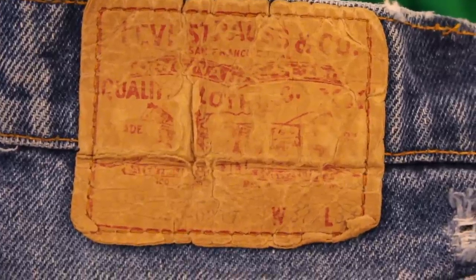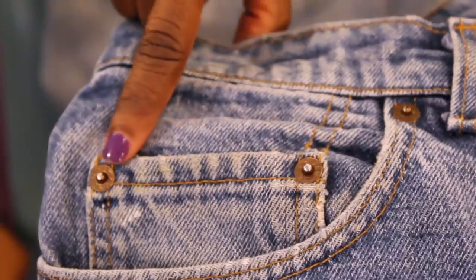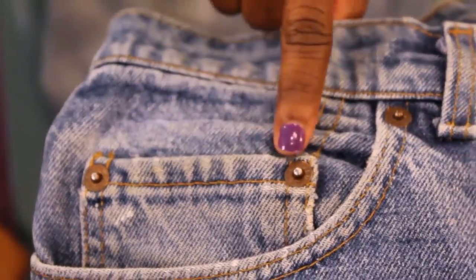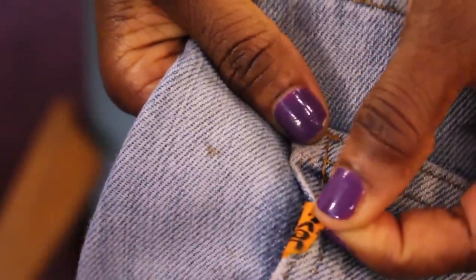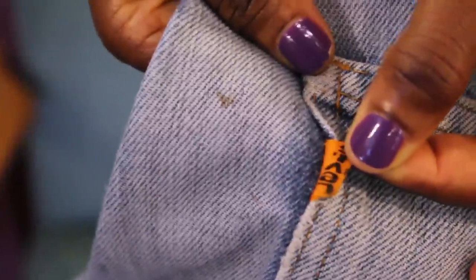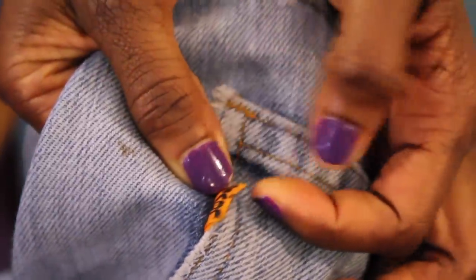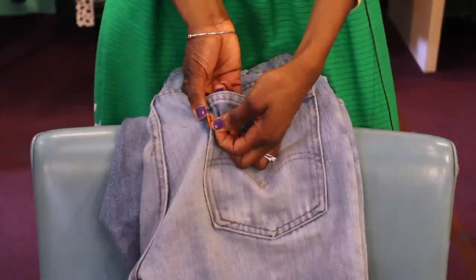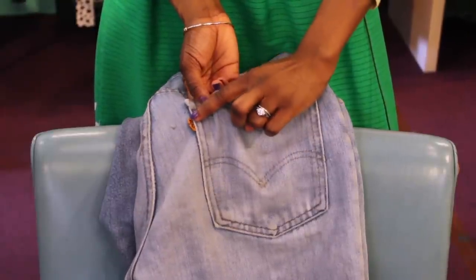The Levi's tag is usually leather, which signifies vintage, and also the rivets. Prior to 1955, the Levi's name was on one side of the tag. After 1955, the Levi's name is on the front and the back of the tag, so anything prior to 1955 would just have the Levi's name on the front.